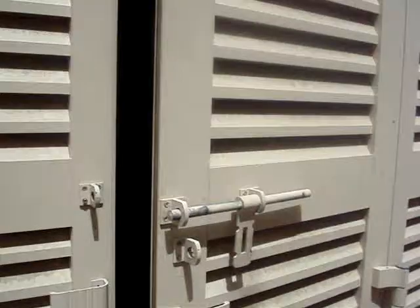Then you have this entrance to the substation. This is also okay. You have a small step here, but this can be taken care of.